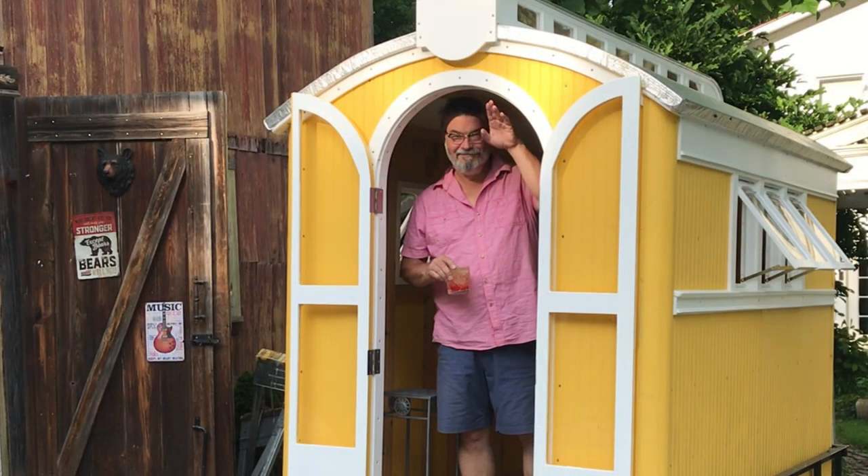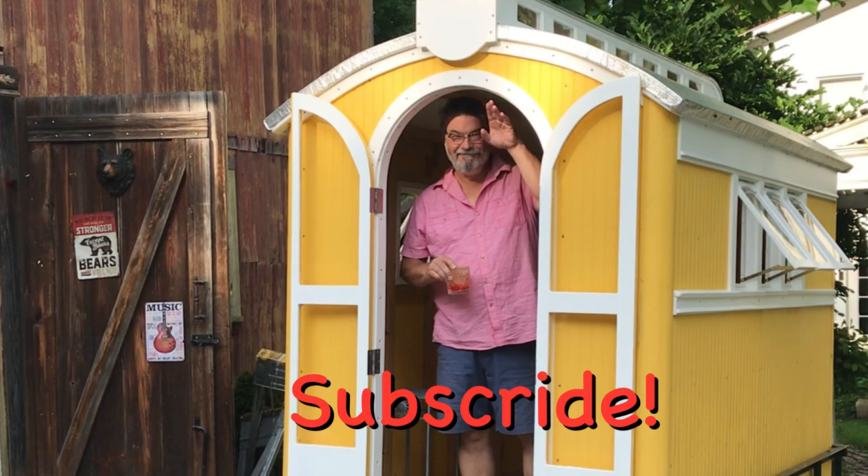Bud Preston, thanks for watching. Stay tuned for part 4 — we're going to take our little camper out on its maiden voyage. Subscribe, all the best. Bud Preston.